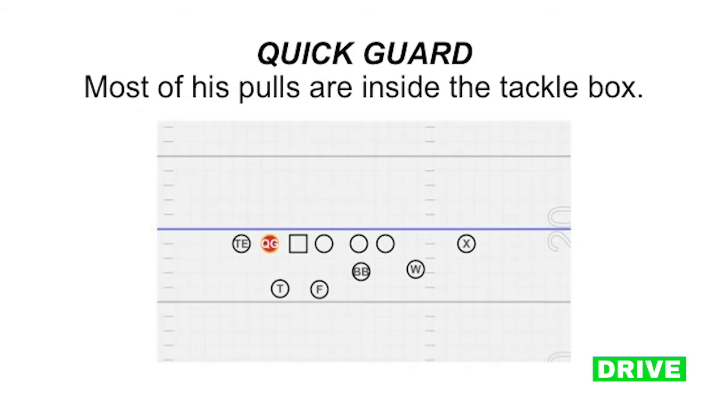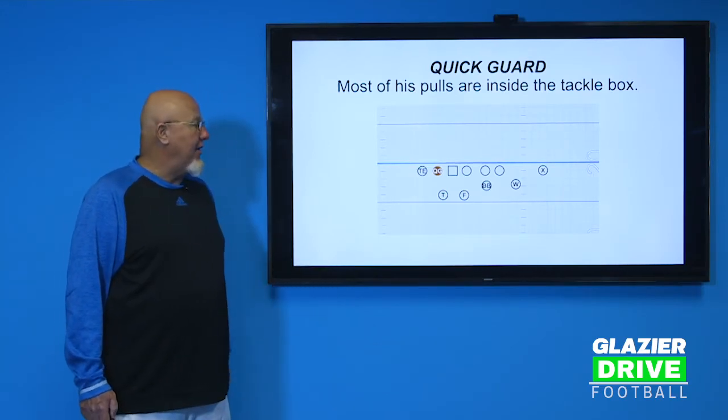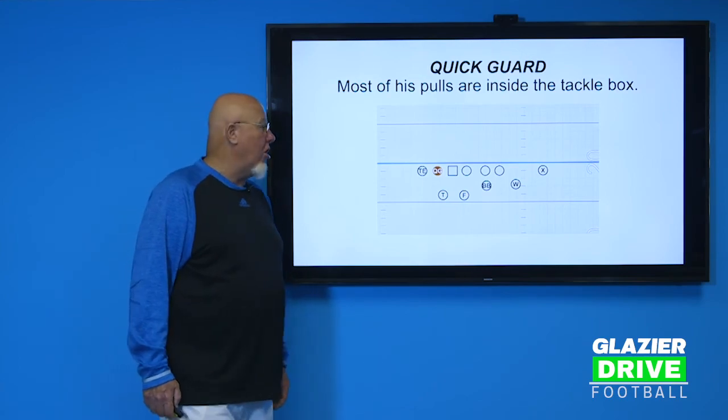The strong guard and the quick guard aren't the same type of guy. The quick guard's pulls are going to be mostly inside the tackle box — he's going to block the frontside linebacker, backer one we call it, on the power play. He'll be blocking in space just outside the tight end edge, but all his blocks are within the tackle box area. I think he can be a guy that doesn't run quite as well as the strong guard.